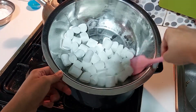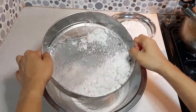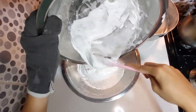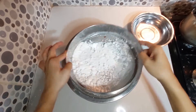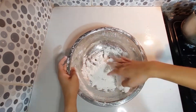Double boil it, stirring constantly. Then sift half of the powdered sugar into a large bowl and make a well in the middle. Pour in the melted marshmallow, then sift the second half of the powdered sugar on top. Knead until smooth, roughly around five minutes.